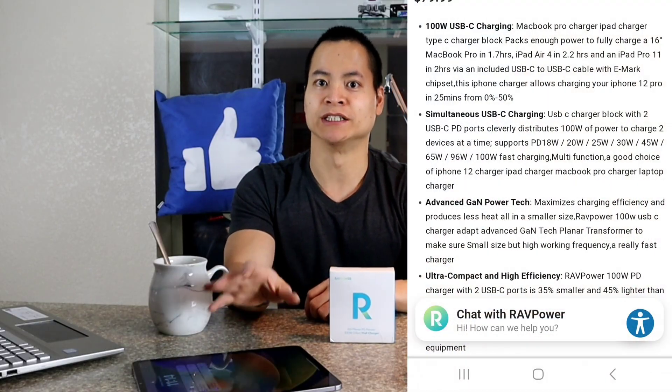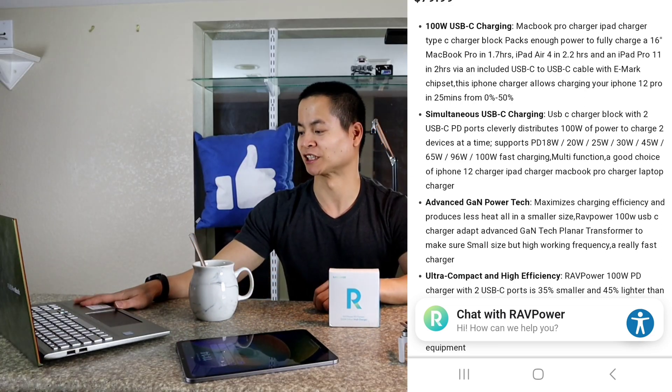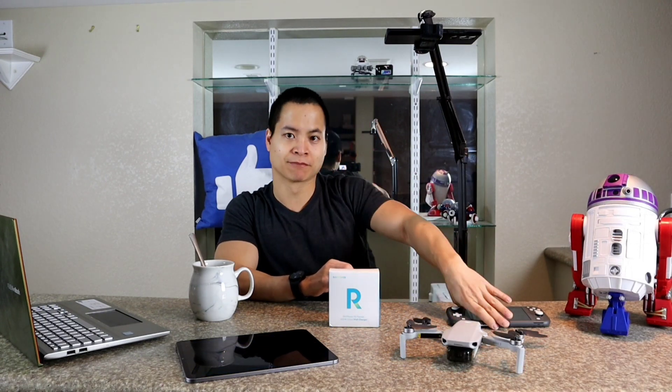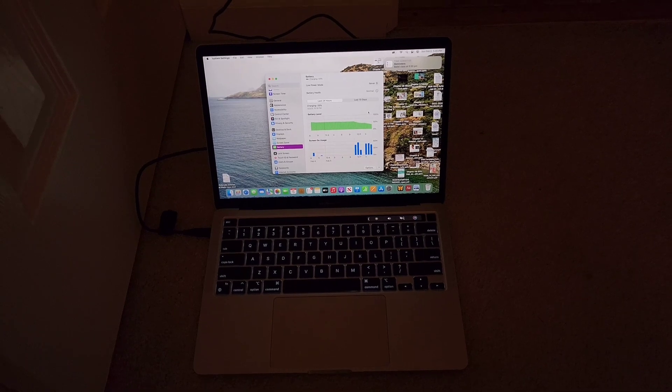It can charge an iPad Pro 11-inch in two hours, a full-size MacBook or this Asus Book — which is a 16-inch — in two hours. This DJI drone charges in about 20 minutes, and the Nintendo Switch charges in less than an hour.